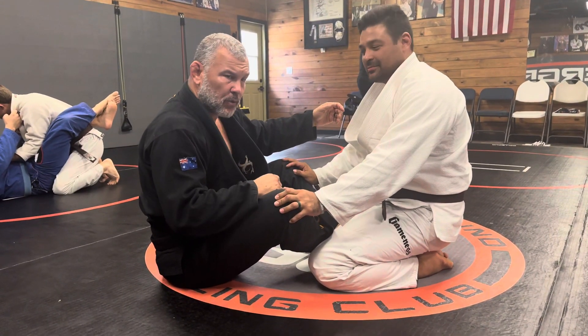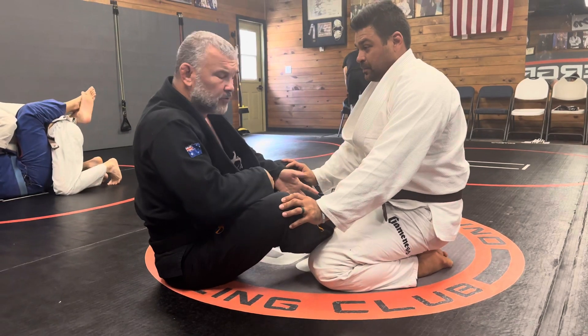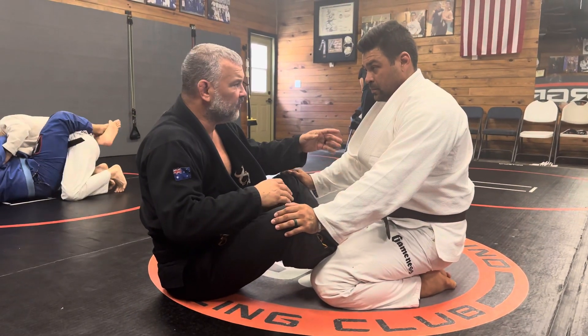We're going to scissor sweep, which is white to black — we're always going to use it. And it doesn't matter whether you start from butterfly or from full guard.